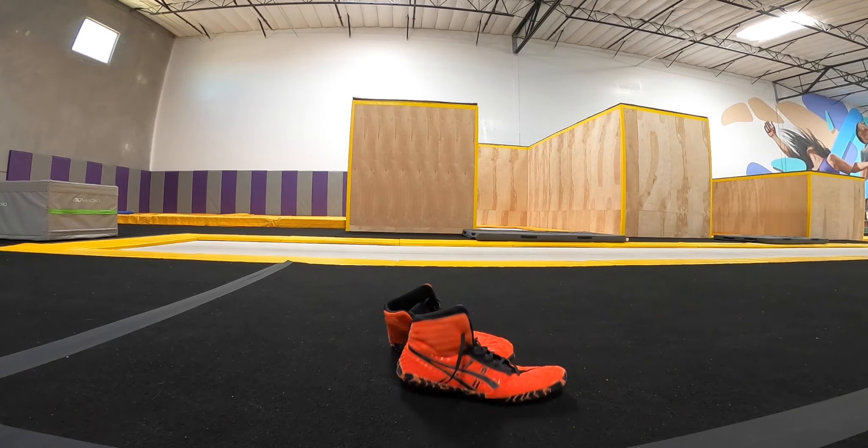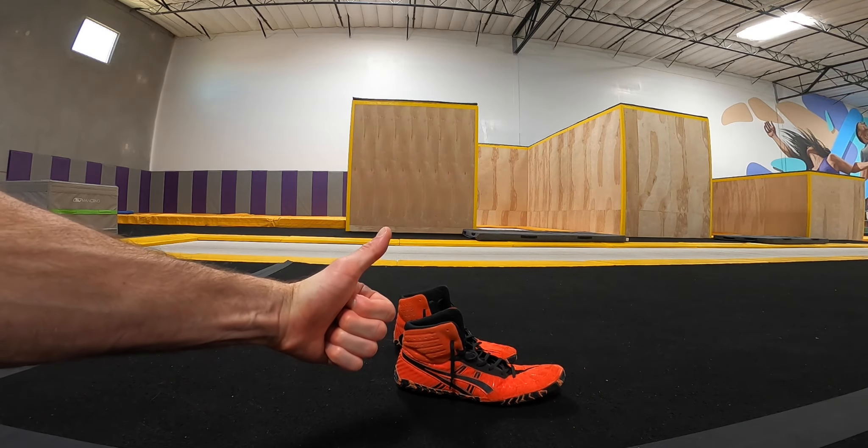As always, I recommend everyone wears wrestling shoes for the sake of grip. Let's get started.